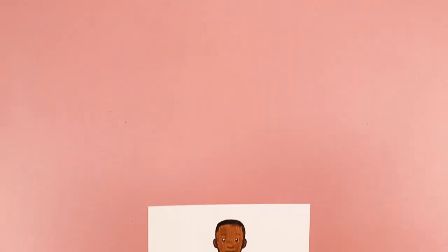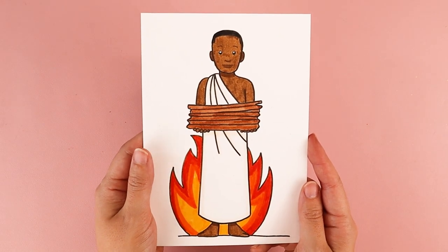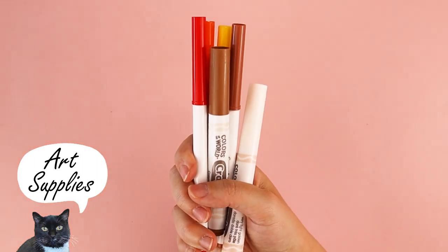Hi, my name is Amy Heisey, and in today's tutorial I'm going to walk you through how to draw St. Charles Luanga step-by-step using simple lines and simple shapes. We celebrate the feast day of St. Charles Luanga and Companions on June 3rd. For this project you need a piece of paper, a pencil, and something to color with.